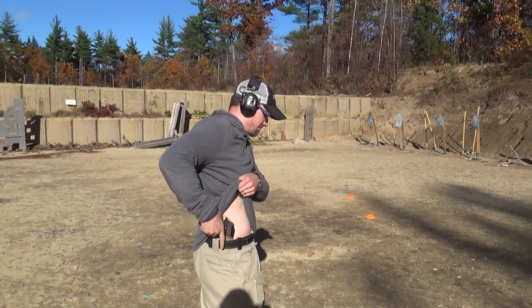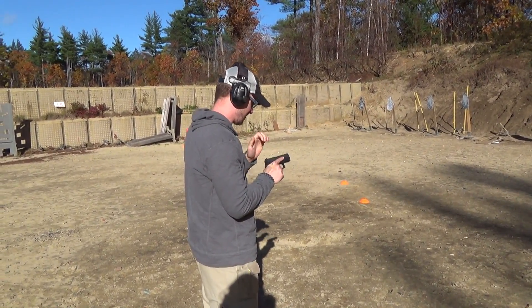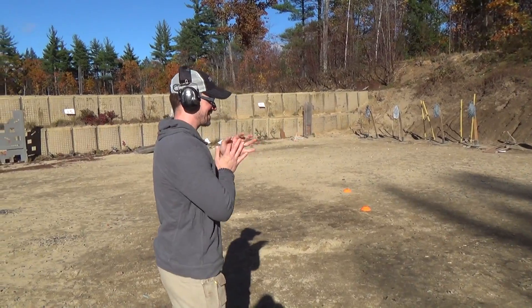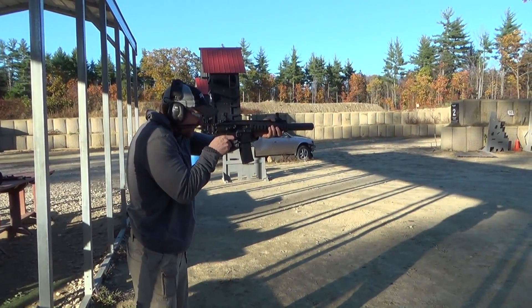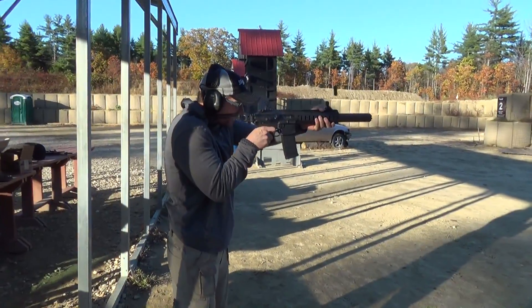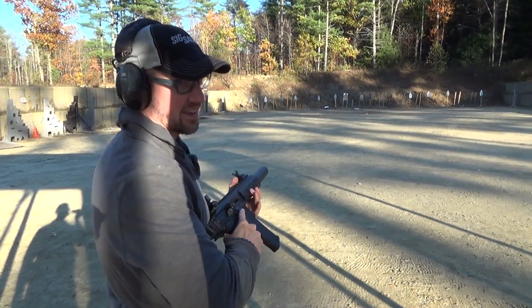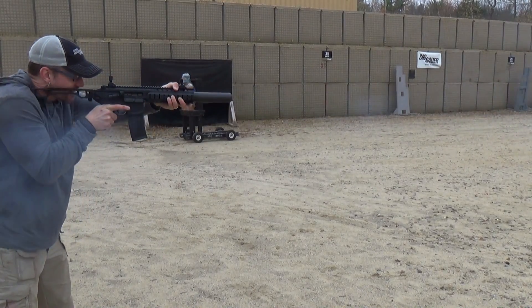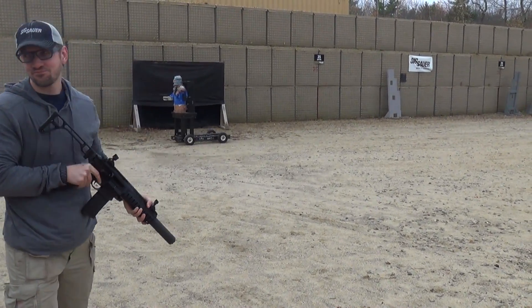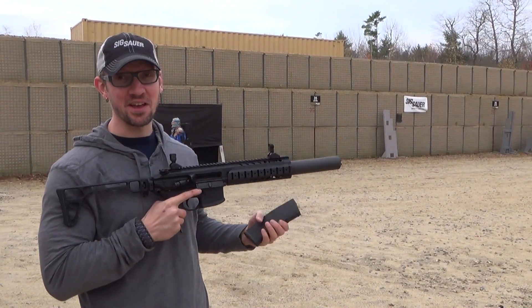Lower it up, ready to go. I got to show that press check to the guys in Tennessee — they'll love that. And that's it. Last shot. That is a sweet gun. That really is, though.